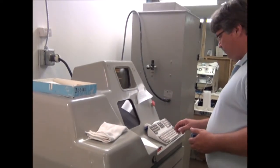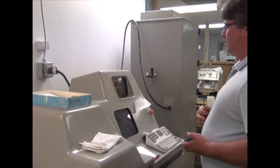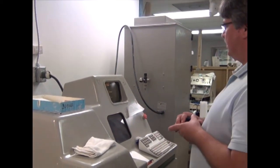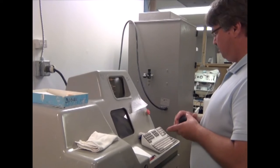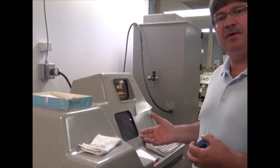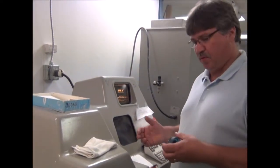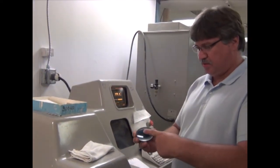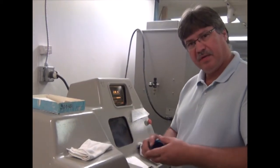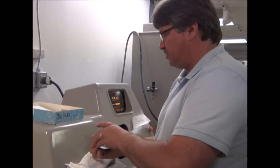This machine right here is called a generator. Push a little button here to get it to boot up and open up. It generates optical power, not electrical power. What it does is take and cut the lens away so that you get exactly the prescribed prescription that you are going to have.